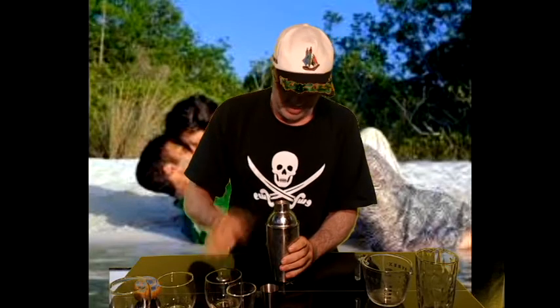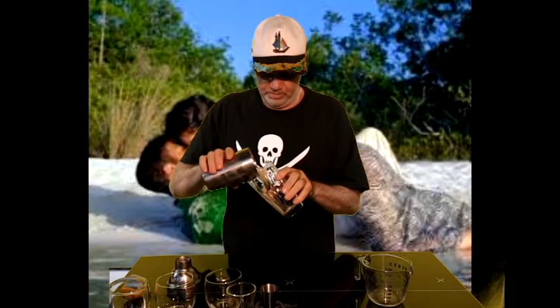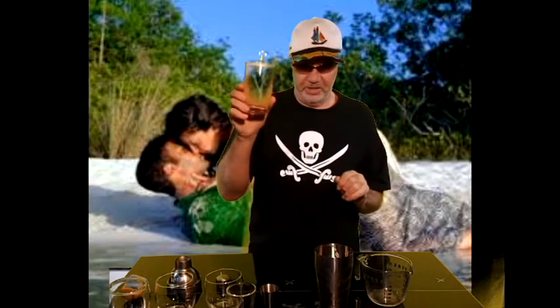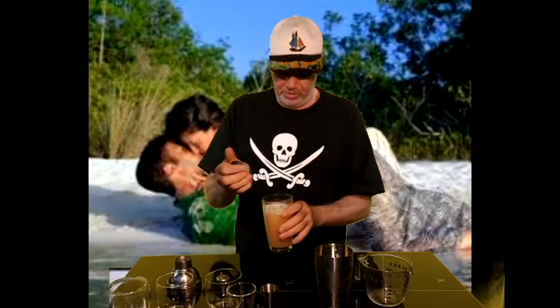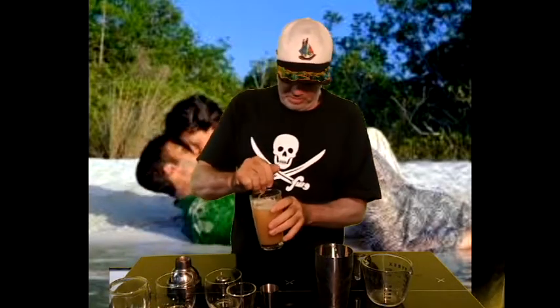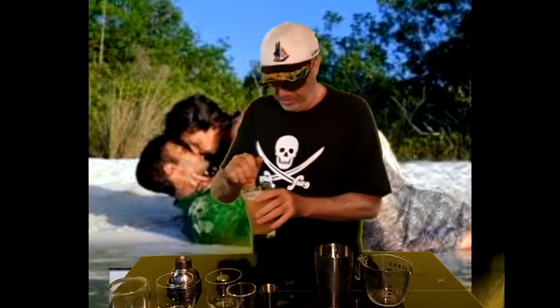Now I'm not going to strain it — I'm going to add it straight into a tall glass. Once you've got that sexy little drink there, you just add a squeeze of lemon juice on top. Watch out — Ollie, Daisy, watch out. You'll get lemon juice in there. Daisy, get back — you can't get lemon juice in your eyes.